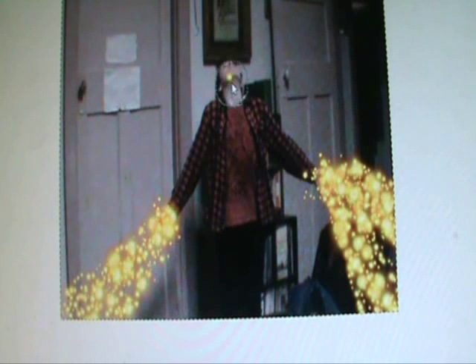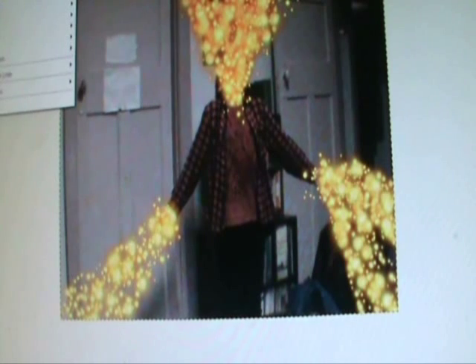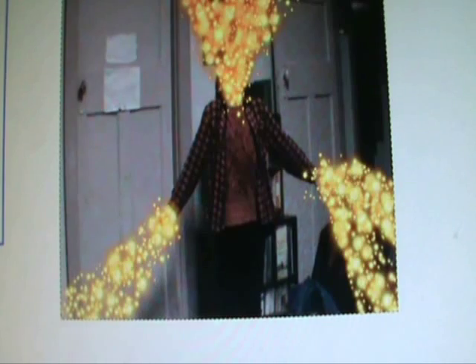And for the head, there's some energy shooting out of it. But you can also do Filters, Light and Shadow, Supernova, and place the Supernova over each of these.